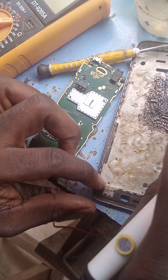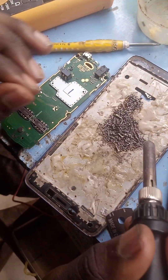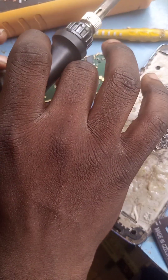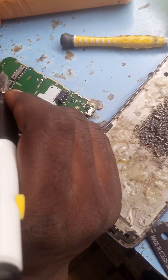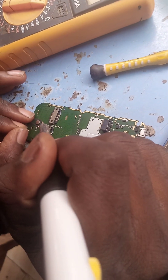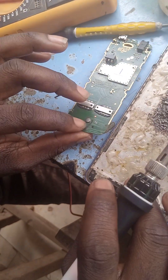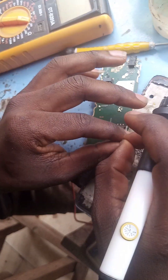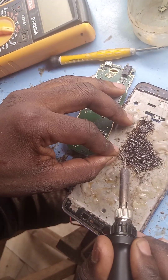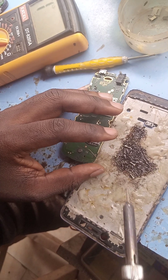Now I'll take my jumper wire. I'm going to scratch the edge of this other side and see. I've scratched this side now — you can see I've scratched this side.